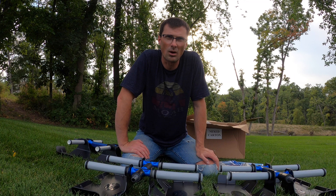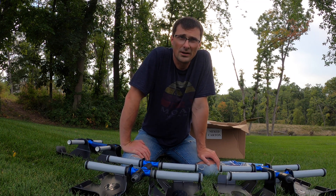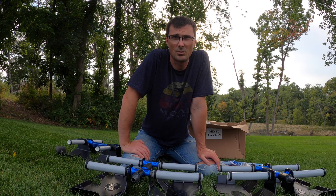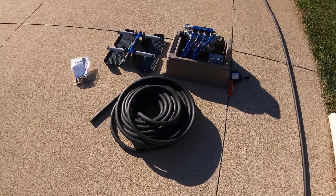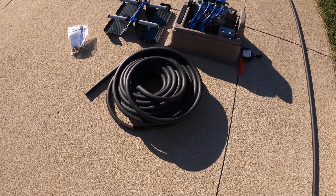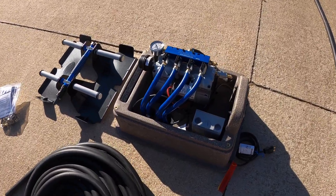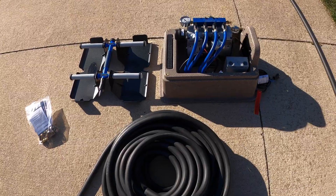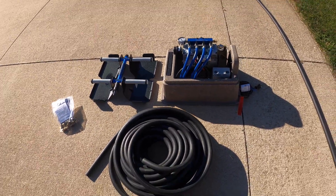We're going to get some oxygen pumped into this pond. Oxygen is the number one thing to do to keep your water clean and your fish healthy — just like humans, we need oxygen to breathe, and a pond is no different. Here's one diffuser plate with 100 feet of weighted hose — this is the 5/8-inch — and this is the PS40 system, which can have up to four diffusers. This is what you can expect if you are considering an Air Max system. Let's go install it.